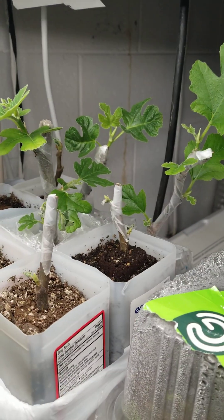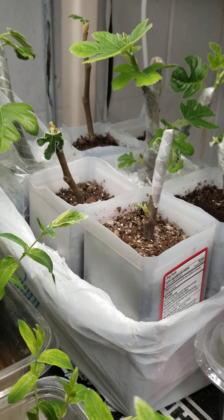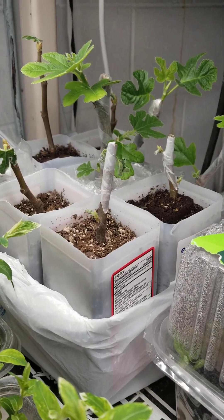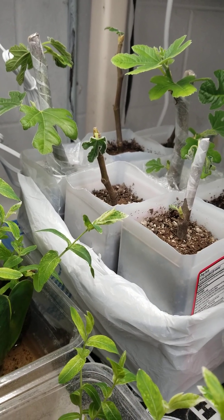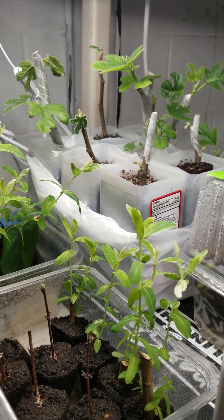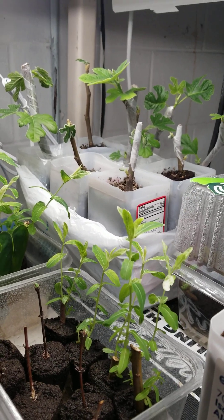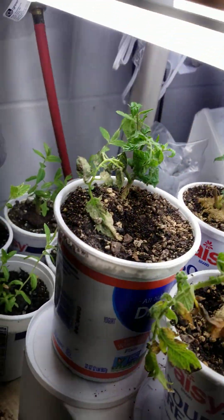These have never been watered before — only foliar fed — and only the soil was moist from the back. I didn't even water the soil, or maybe just a little bit. If I did, it was only regular tap water. I'll have to look back at the video. I remember the soil was just moist enough that when I squeezed it, not a drop of water came out, but the soil retained its shape and didn't crumble apart.